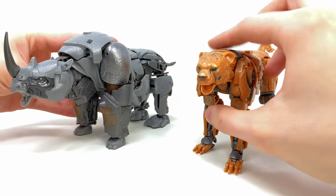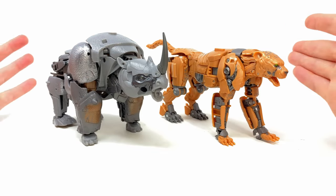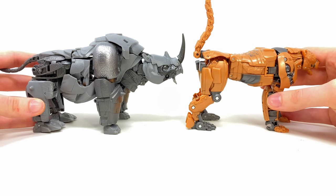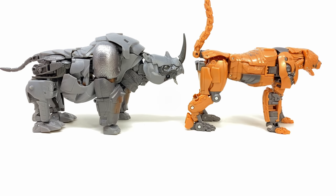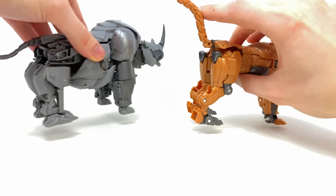Here we have him alongside the Studio Series Cheetor. These guys are pretty much identical in terms of their overall lengths — comparing them side by side, yeah, these Maximals appear to be huge in their beast mode. Cannot wait to see them do combat in both beast and robot mode. They are shaping up to be incredibly accurate from what we've so far seen from the movie.